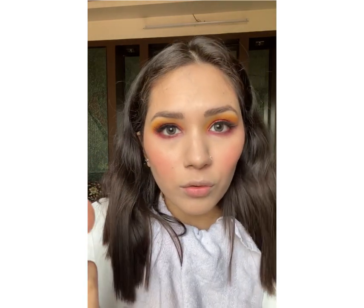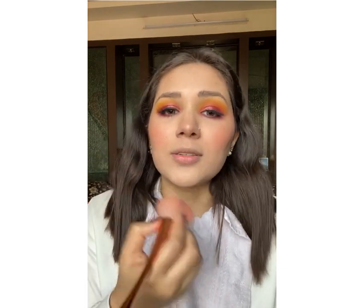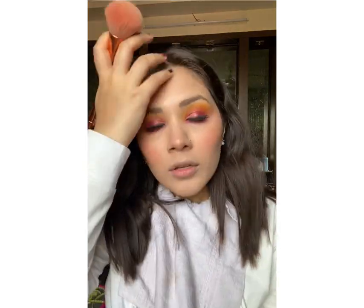Otherwise the face looks flat. So I'm going to pick the product, brush it over my nose — very little, otherwise we'll look like a clown. And now I'm going to apply it on my chin — again very little. Pick up the remaining product and spread it lightly. I think I'm happy. I absolutely love the way the blush has been applied.